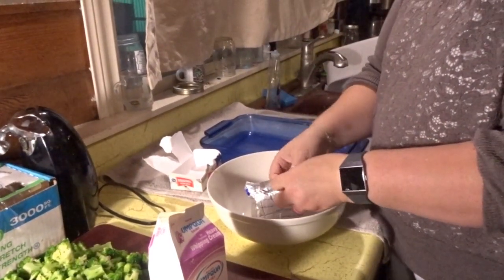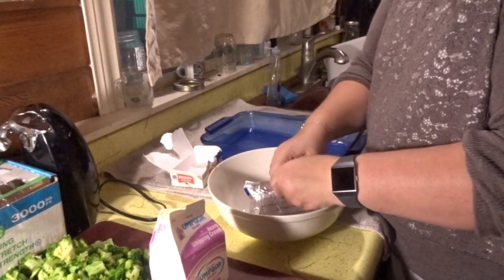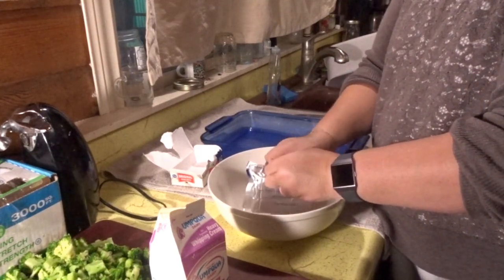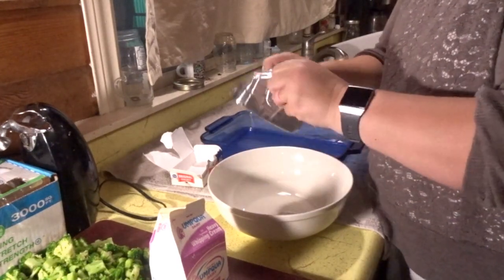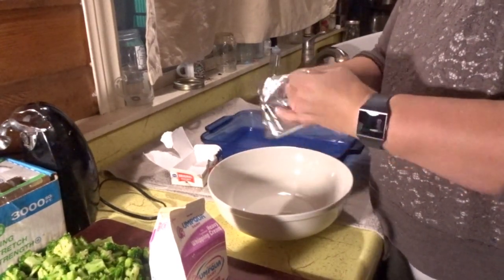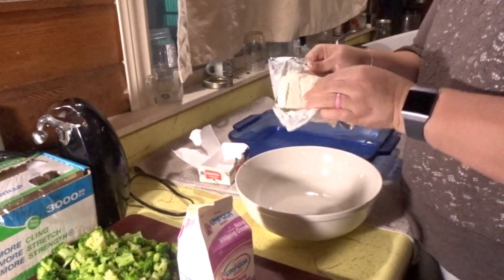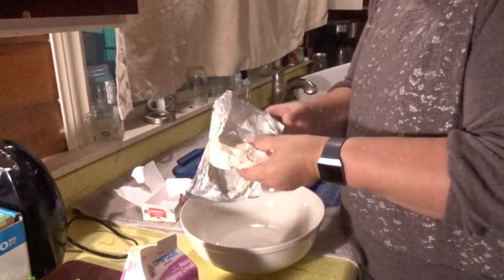This is going to be a very rich dinner, so we're only going to have a little bit of it, and then I'm going to do a side salad. We need to make the cream cheese soft so that I can whisk it — blend it — however you want to say it.